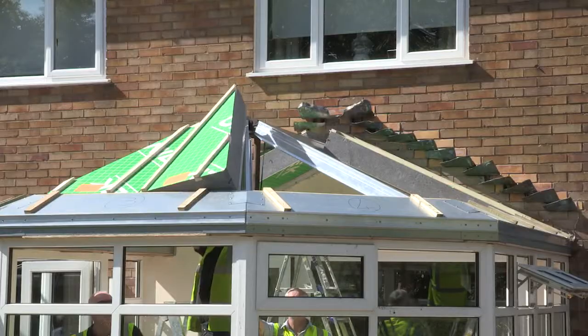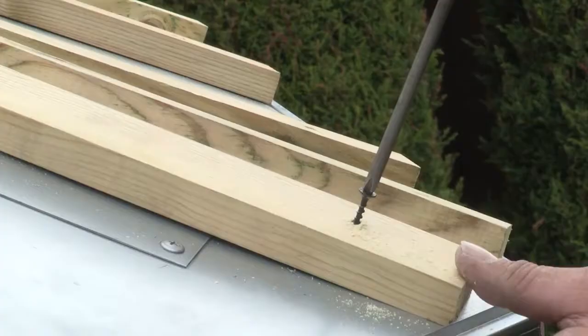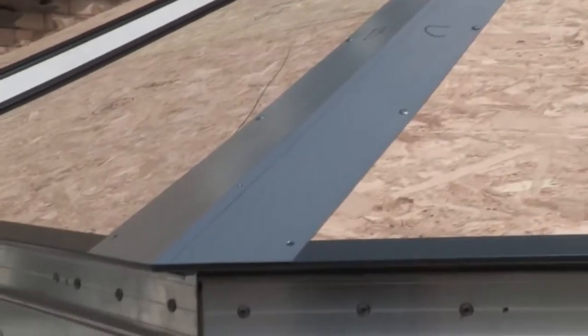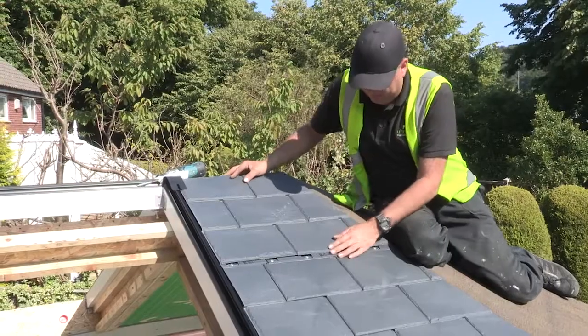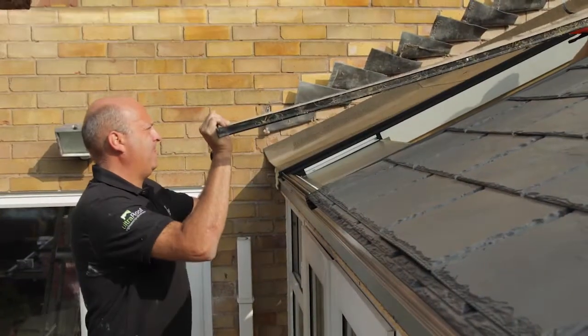It's an ideal product for replacing conservatory roofs and also on traditional extensions. The Ultra Roof 380 helps to control the temperature of the conservatory all year round, making it a usable and practical space at any time. The panel nature of the build means there are numerous finishing options, from tiles to solar controlled glass panels, which is more cost effective than roof windows.